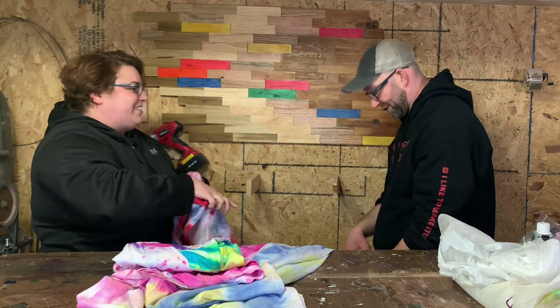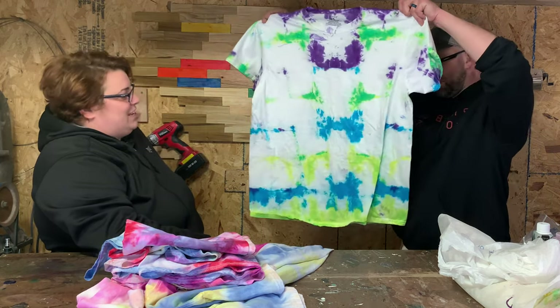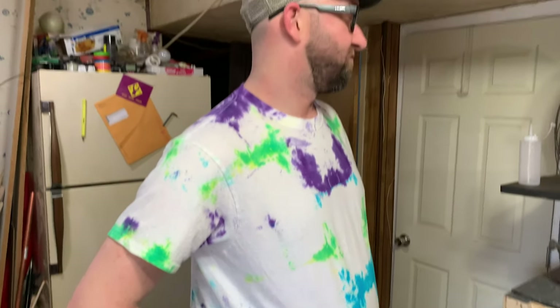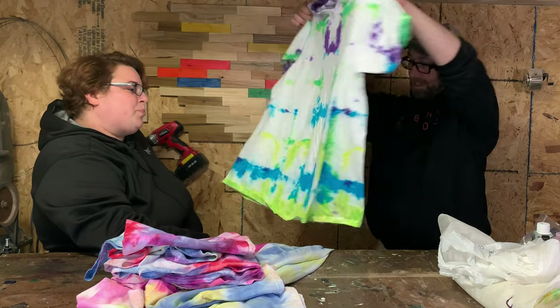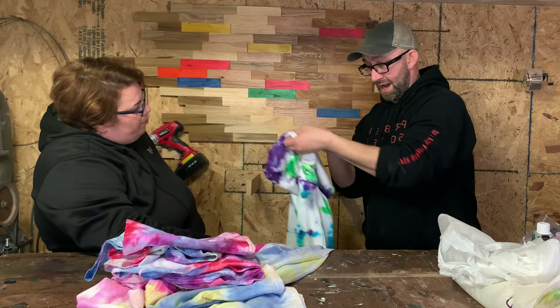It looks a hot mess but it is definitely tie-dye — no one will argue that. This is my second folded one. You definitely need more ink — I needed more, because remember I didn't do the centers of it, just the edges. It doesn't look bad though, you can kind of see some color at the bottom. The purple did bleed but it is what it is, it works.